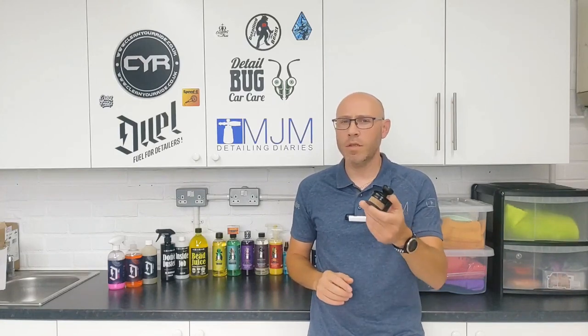This thing comes in absolutely brilliant. Let's jump over to the Passat and have a look and see how I got on the first time I used it.